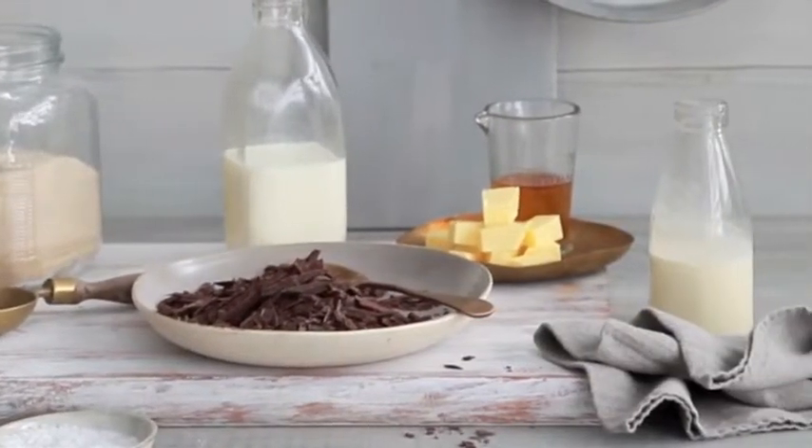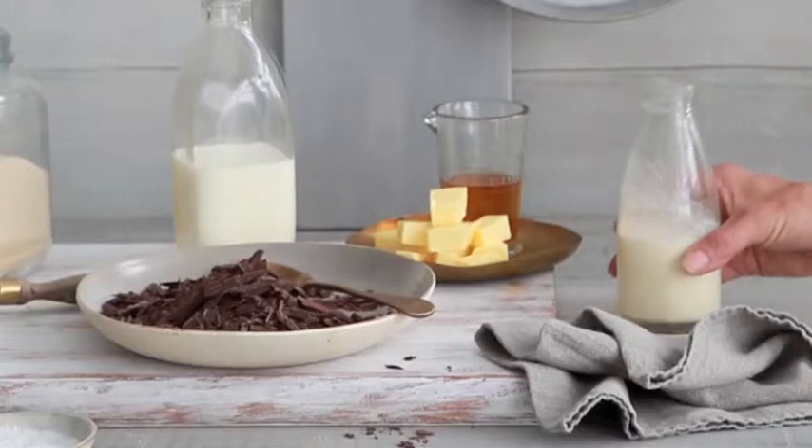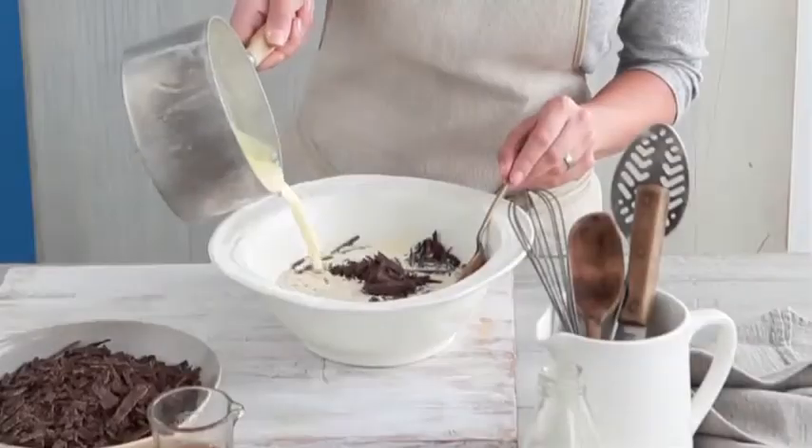Hi, I'm Emma Knowles, Food and Style Director at Gourmet Traveller. Today I'm going to show you how to make a chocolate caramel crepe cake.